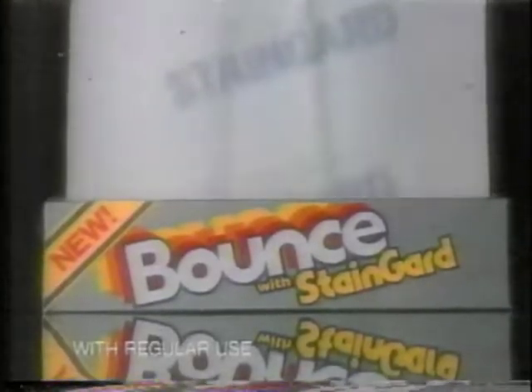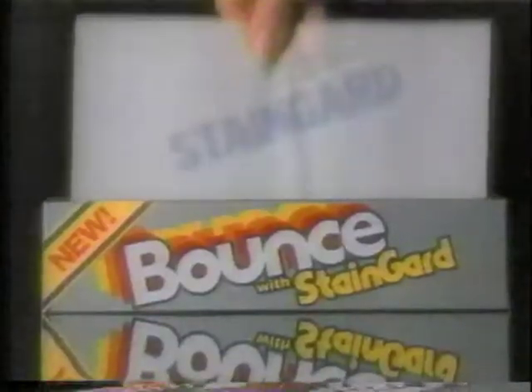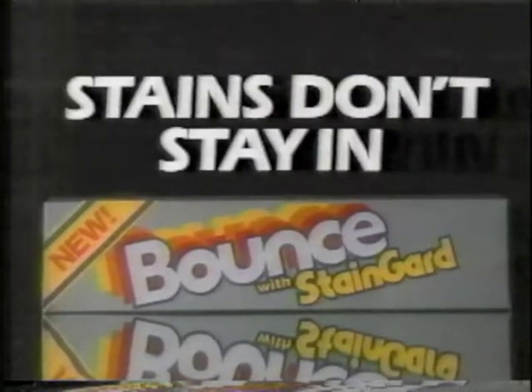There's new Bounce with Stain Guard. It can make some clothes so stain resistant, even grass stains wash out like this. New Bounce with Stain Guard — stains get on, but they don't stay in.